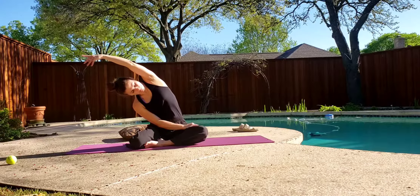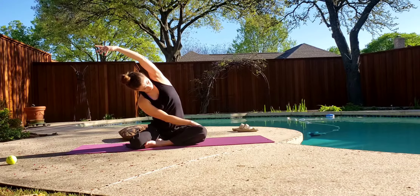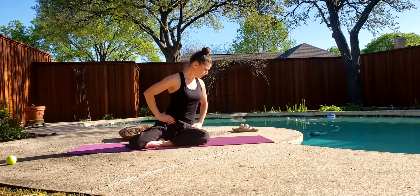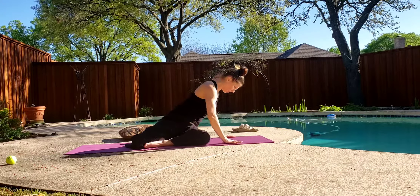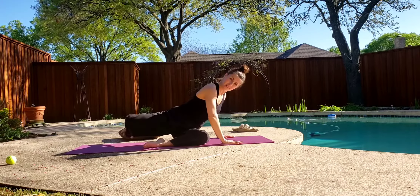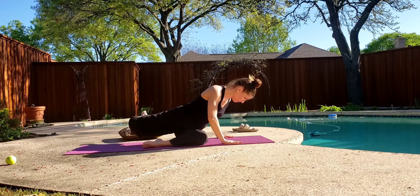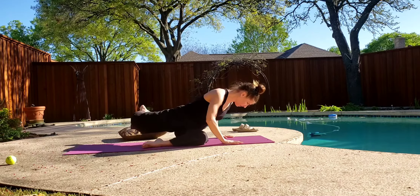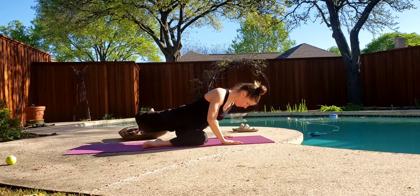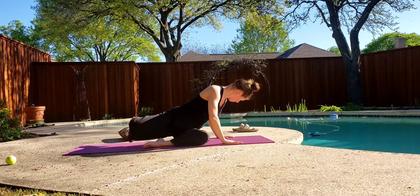Stretch to the side. Back up. Lift the hip, turn. Lift and kick it back. Back up. Ten, nine, eight, seven, six, five, four, three, two, one.